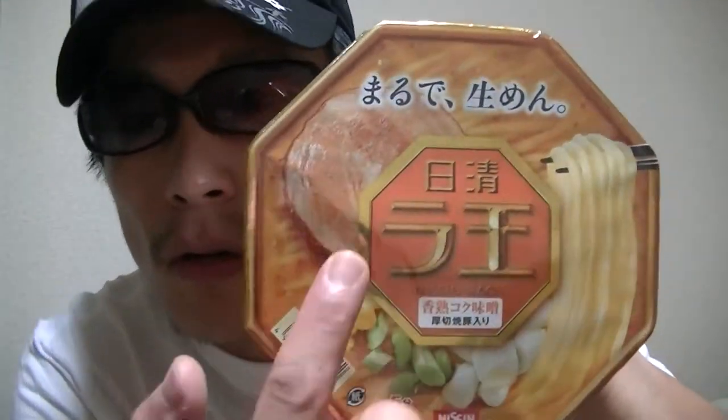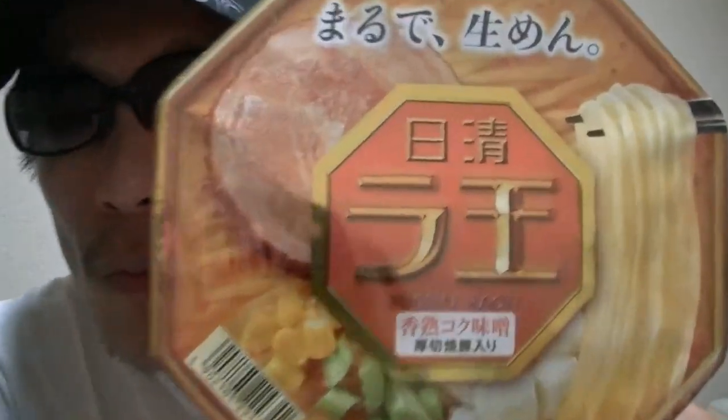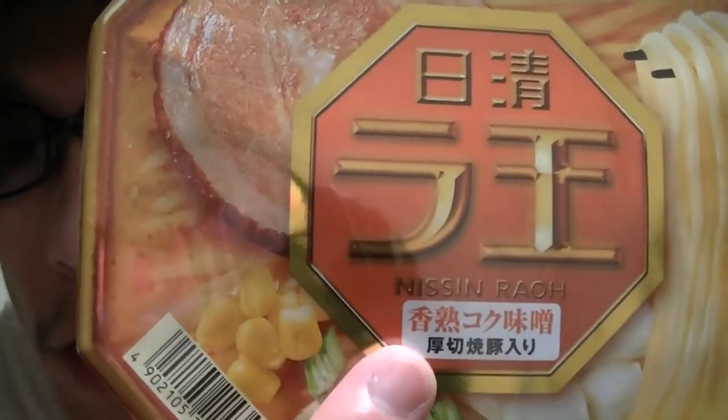In this video, I'm gonna try it. Here — this is a Japanese instant ramen noodle cup. Nissin Raoh. Rich miso flavor.